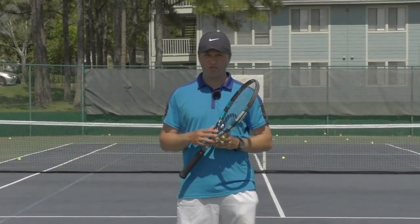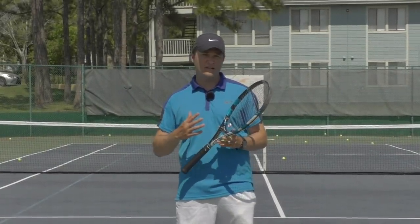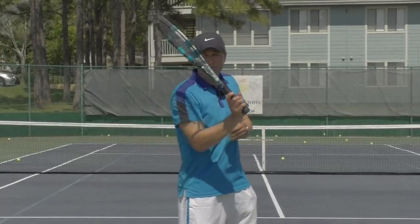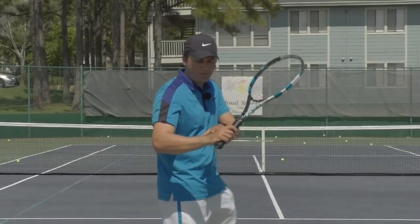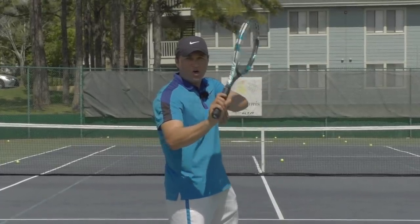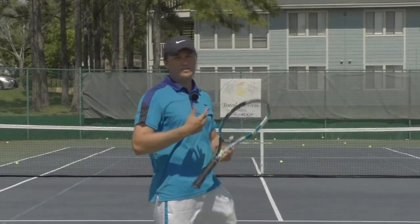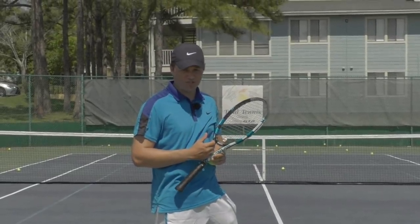Hello, Greg Lisser for Online Tennis Instruction. Here's a common serve problem I see where people have an open racket face where the strings point upwards. Very often it stems from either fanning the hand or cocking the wrist back, which results in this open racket face, which then makes it very difficult to get into some key serve positions.